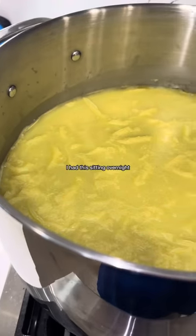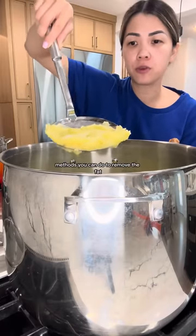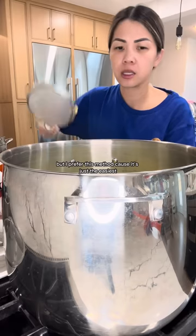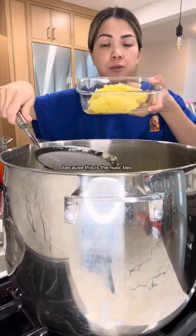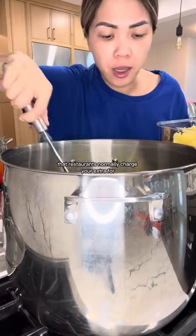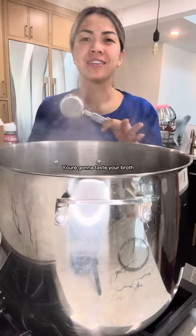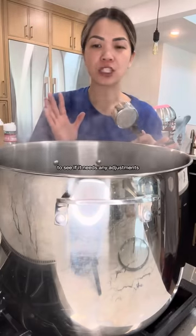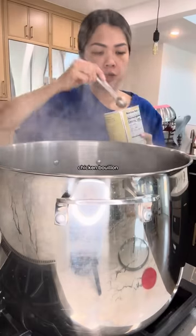I had this sitting overnight so the fat can harden. There are other methods to remove the fat, but I prefer this method because it's the easiest for a large quantity of broth like this. I'm gonna reserve this fat because this is the nuoc beo — the fat water that restaurants normally charge extra for. You're gonna taste your broth to see if it needs any adjustments. I always adjust mine — I season with fish sauce and chicken bouillon.